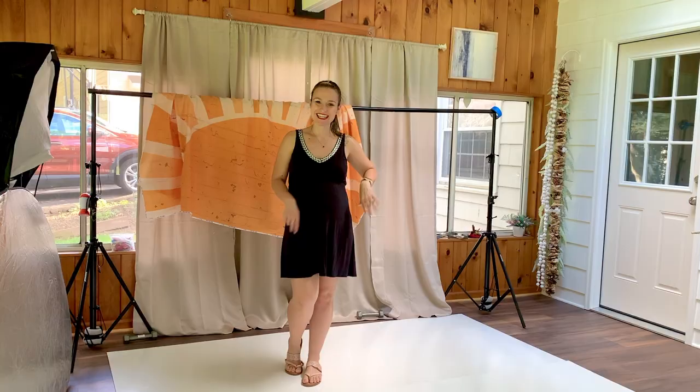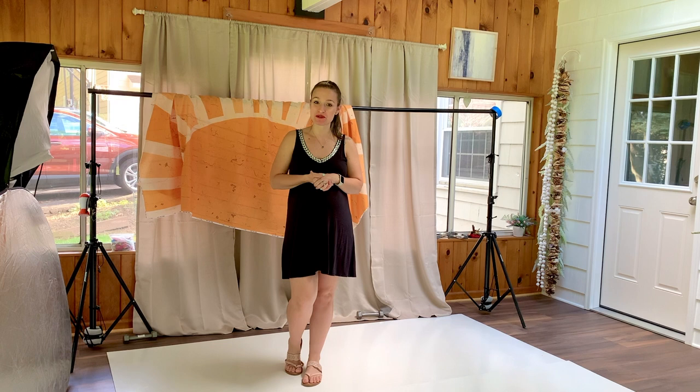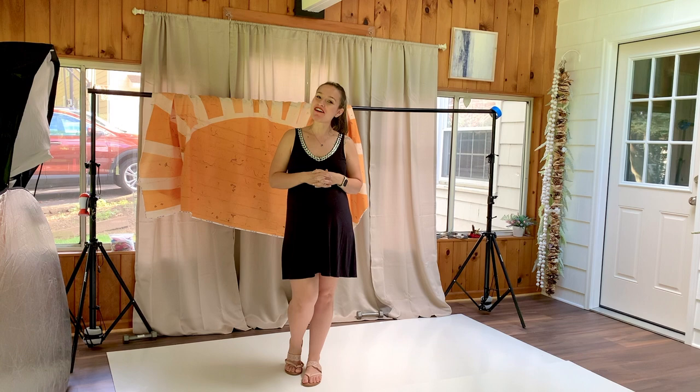Everyone, Christine here and welcome to my channel. Today I'm setting up for a six-month milestone photo shoot. We're going to be using this backdrop here — it is ready and set to be put up. It's been put in the dryer with a damp towel for 20 minutes. Let's get started, and like always, give this video a thumbs up and subscribe to my channel.